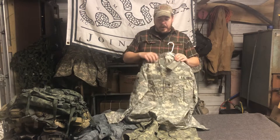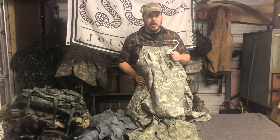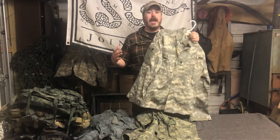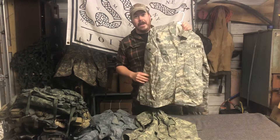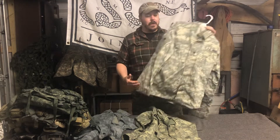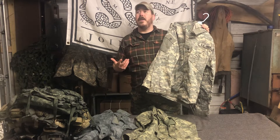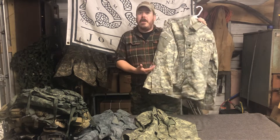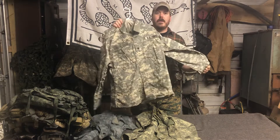Something to think about though: ACU right now on the surplus market is cheaper than woodland camo, and woodland camo is some cheap stuff. You could get a woodland camo jacket for like 12 bucks at a surplus store, and an ACU jacket for like eight bucks. You're thinking, why would I want crappy ACU? This stuff sucks. And it does — I hate ACU. I don't even remember what they called it. We just call them ACU, but there's apparently another name for the actual camouflage pattern.